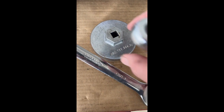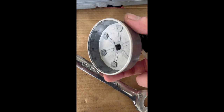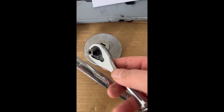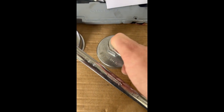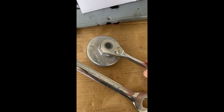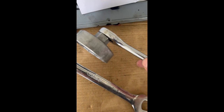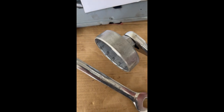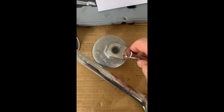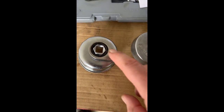This is the part number here. This is more expensive than this one — way more expensive — but it's worth it because you can fit an actual wrench and also a torque wrench, and this is easier to insert and remove. So I just wanted to give you this update, and I'm not going to use the aftermarket one anymore.